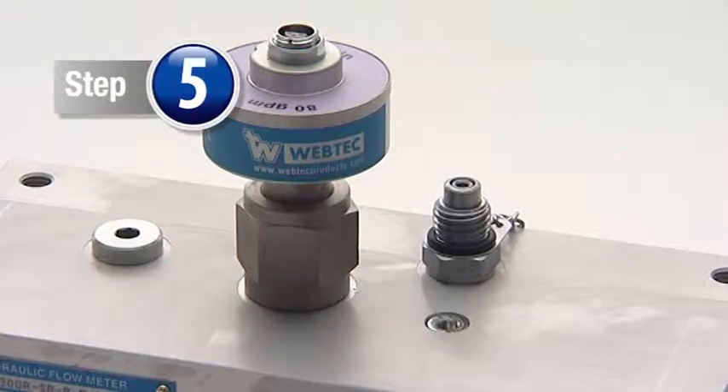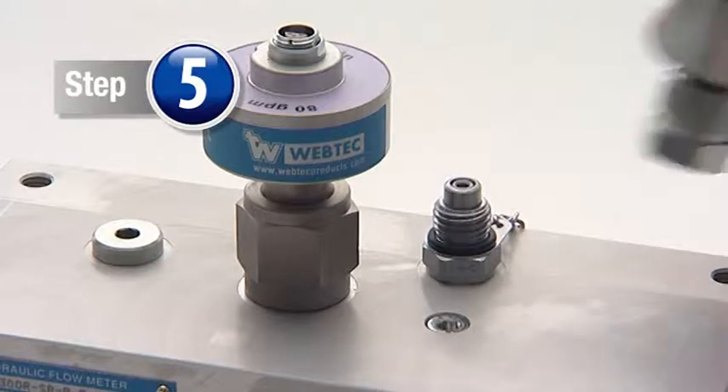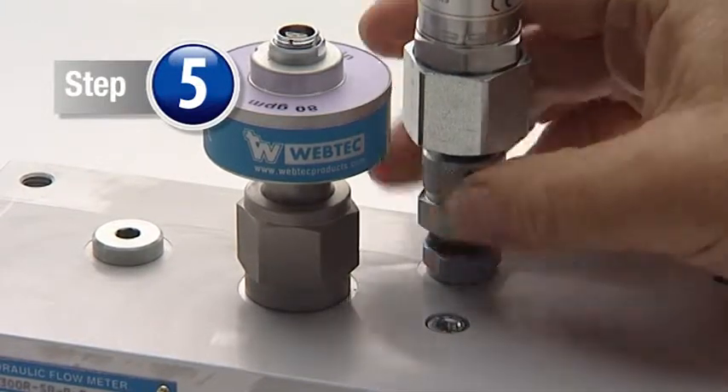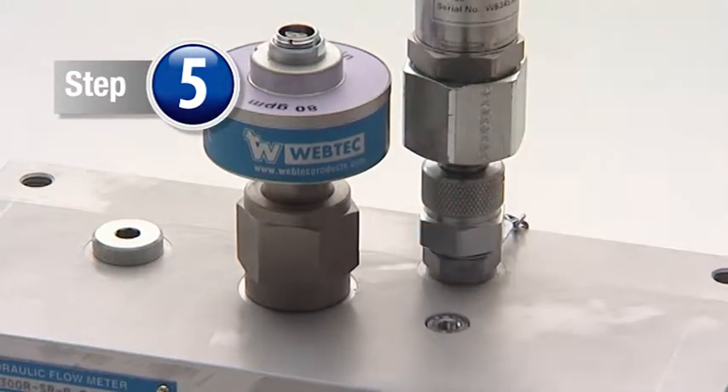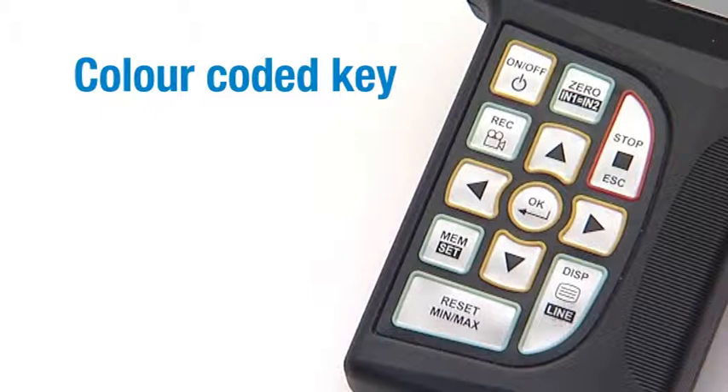Step 5. Screw the pressure transducer onto the test point. To help make the data logger easier to use, the keyboard is color-coded.